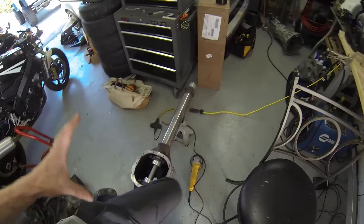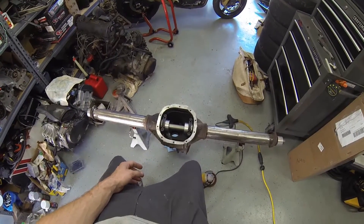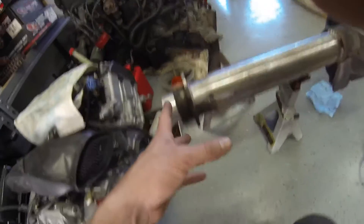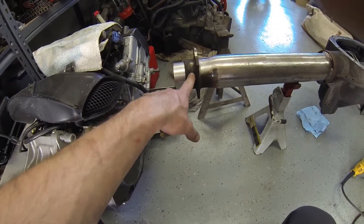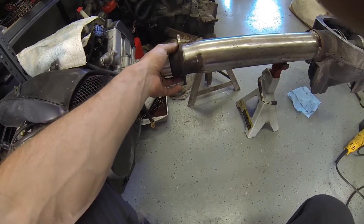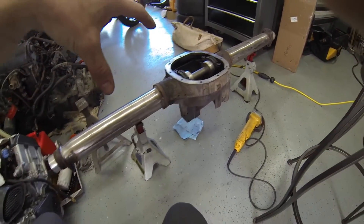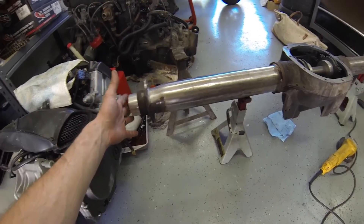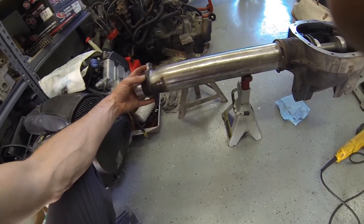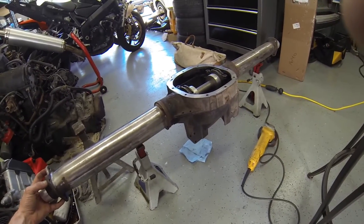The c-clip eliminator actually makes the axle a little bit wider — about seven-eighths of an inch wider track width than the factory TJ axle. What it does is, instead of sliding the axle shaft in and installing a c-clip inside the carrier to keep it in place, the c-clip eliminator presses a bearing onto the axle shaft and then bolts a big retainer to the four bolts normally used for the rear brake drum and caliper bracket.